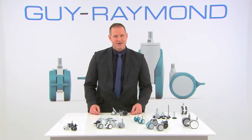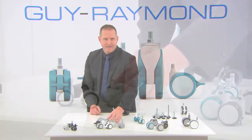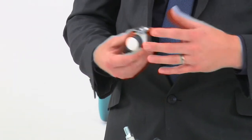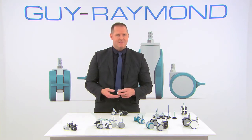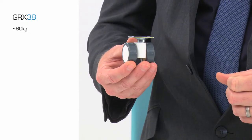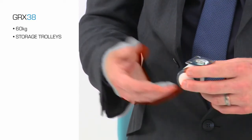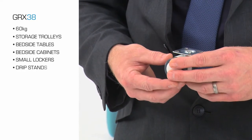The next product is the Geo X30 caster. This caster has a low height profile, which is great for space saving and design possibilities. The high load capacity is up to 60 kilograms, making the Geo X30 an ideal product for any medical equipment. For instance, it can be used for storage trolleys, bedside tables, bedside cabinets, small lockers, or even drip stands.